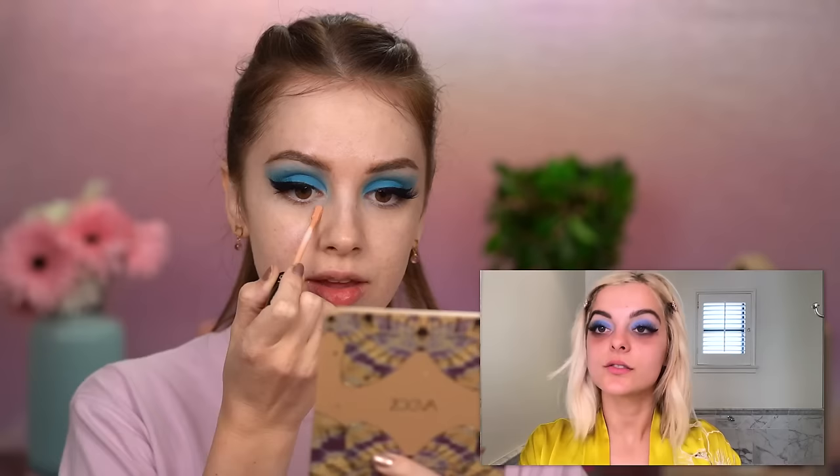Getting rid of dark circles and discoloration using a color corrector. We're starting underneath the eyes, then going around the mouth, which is usually where you have discoloration. I usually have red discoloration around my mouth, so putting a red color corrector on already red skin won't help me much, but I'm following the tutorial. I like to powder it lightly by tapping it on my hand so the concealer doesn't move all over the place.